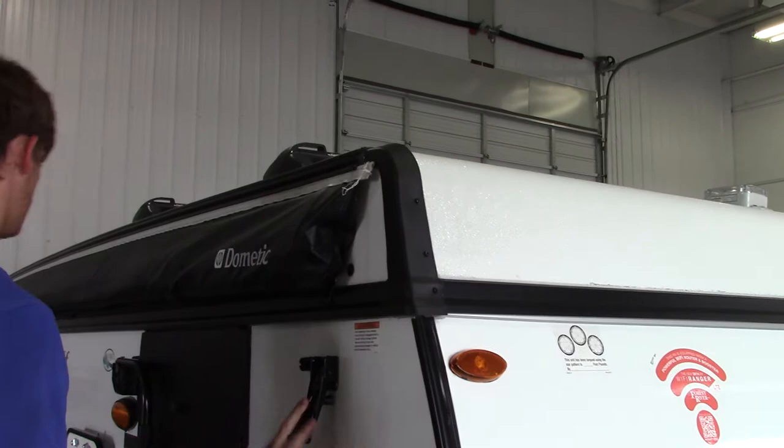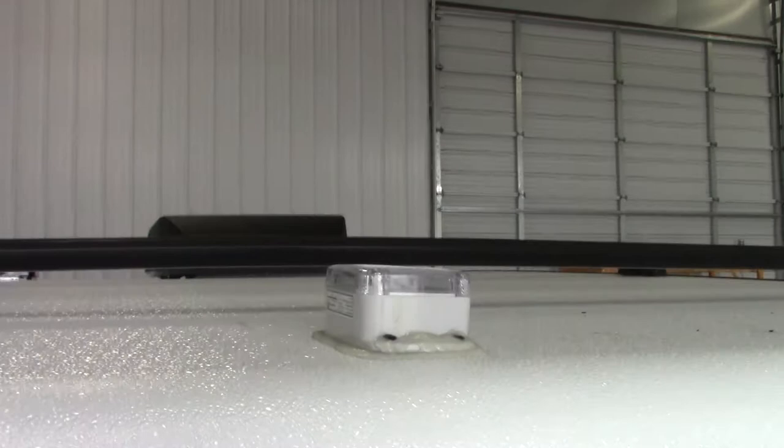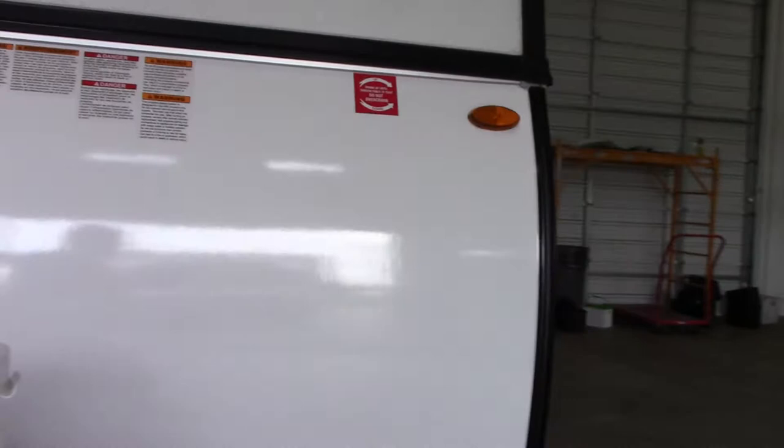This device right here on the roof is a wifi ranger — I'll show you how that operates inside. You also have a rack system where you can put kayaks or bicycles up on there. Keep in mind that whoever operates the winch is responsible for confirming that all the latches are unlatched.